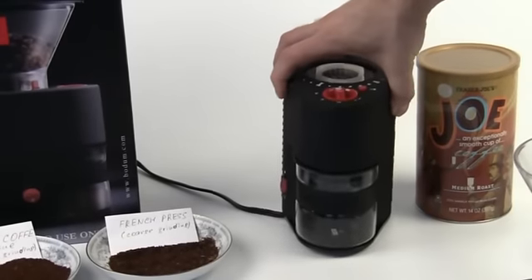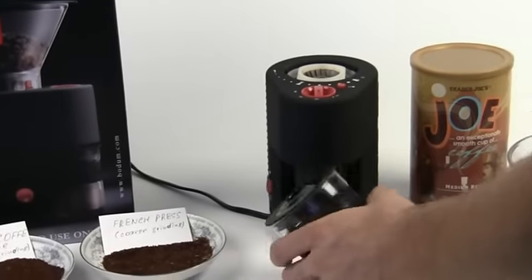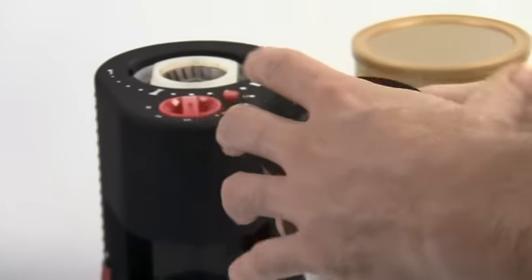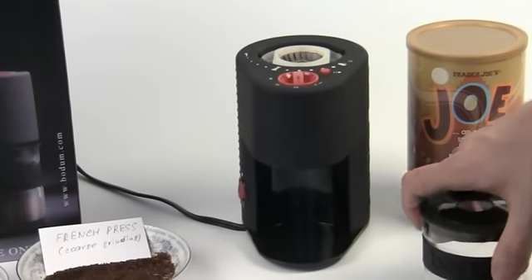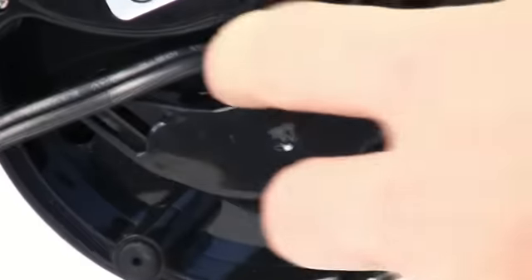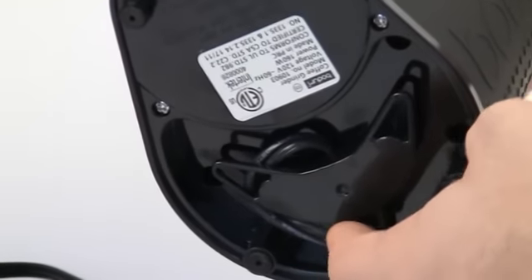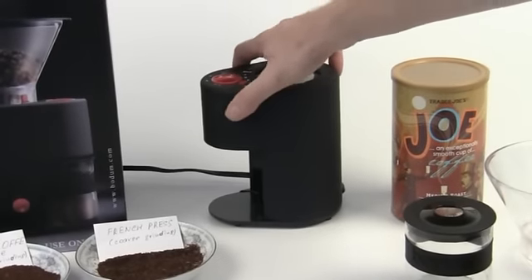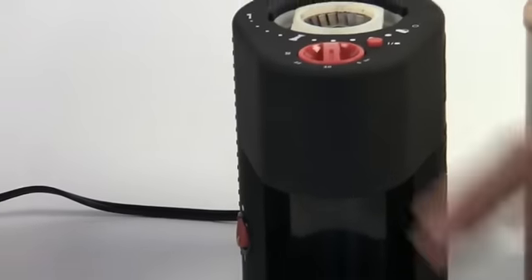Here is our receptacle for receiving all of our ground coffee. It's simple glass, so be careful with it. It's got a nice rubber lid, and you can just spoon right out of there or pour into another container when you're all done. On the bottom of the unit, there's a little cable hideaway so you can wrap the cable around and hide it a bit, then pop it out through the back end.